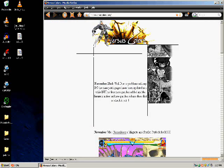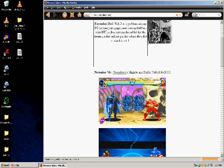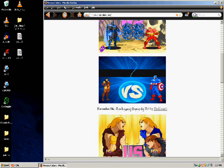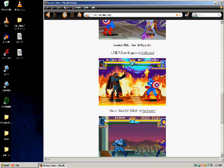As you can see, this is the VersusColors page. These are the newest patches. This is for Marvel Super Heroes — you should really get up on that. Really good game.